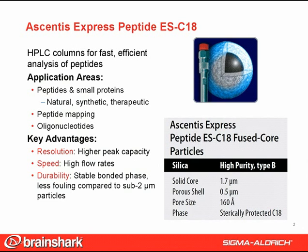It also has a sterically protected C18 bonded phase, which gives it greater stability to withstand the low pH mobile phases and elevated temperatures used in many peptide HPLC separations. Some of the application areas include peptides and small proteins — natural, synthetic, and therapeutic — peptide mapping, and oligonucleotides.